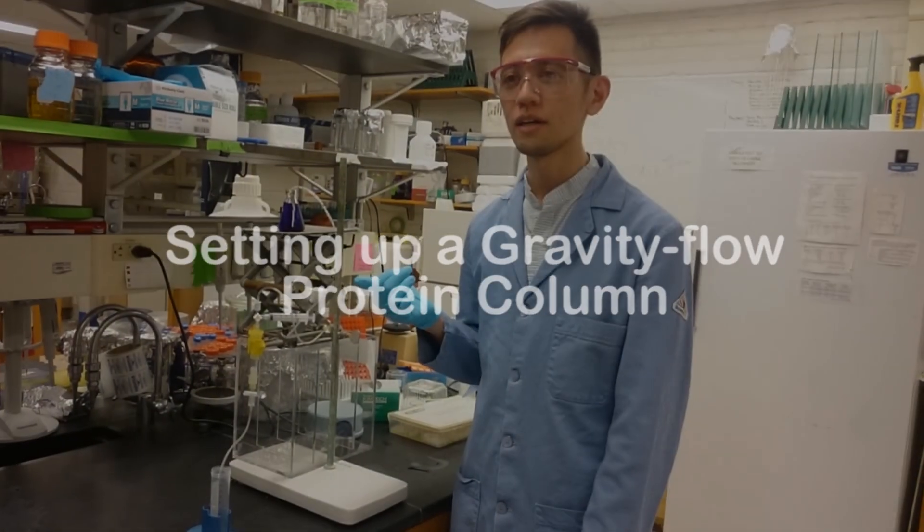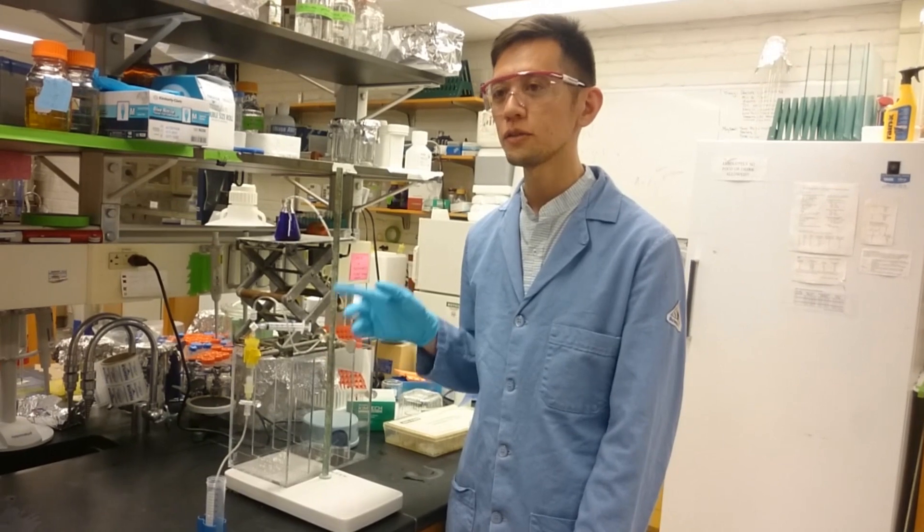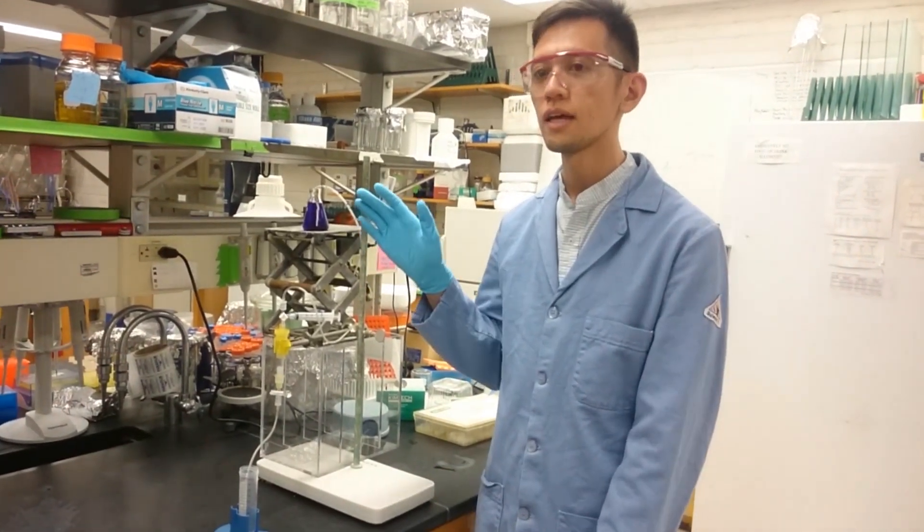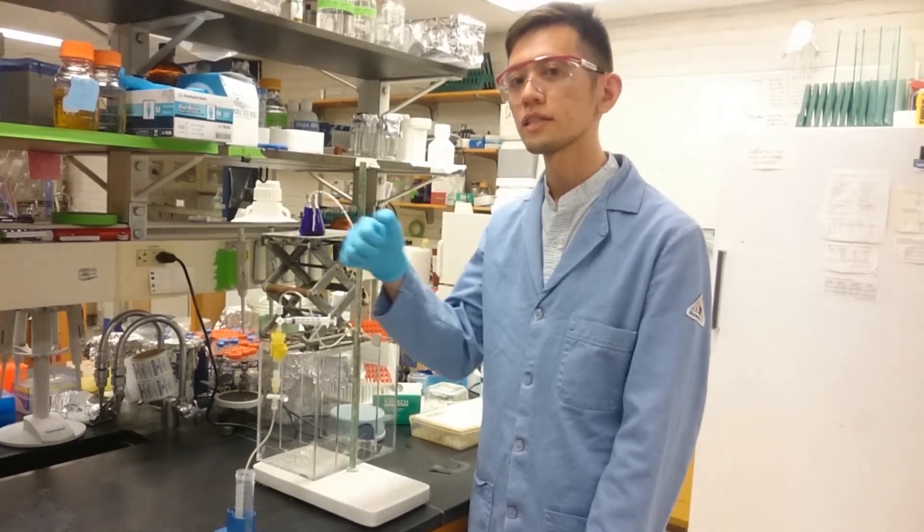I'm going to show you how to run a protein purification column by gravity using this tubing setup, which will make it a lot easier because it will run automatically without you having to pipette all the time.